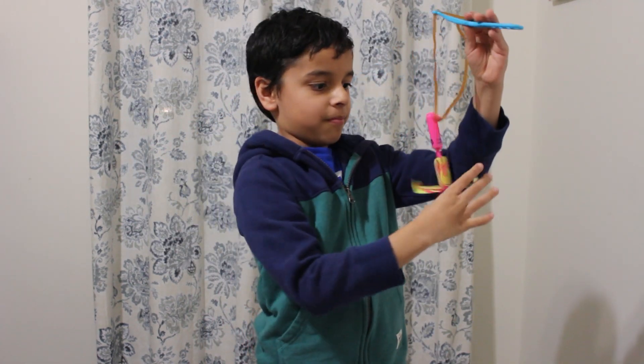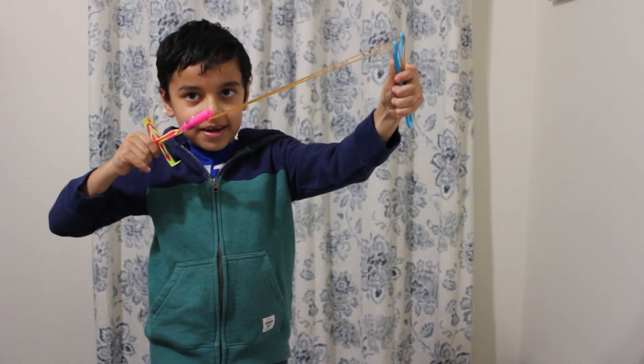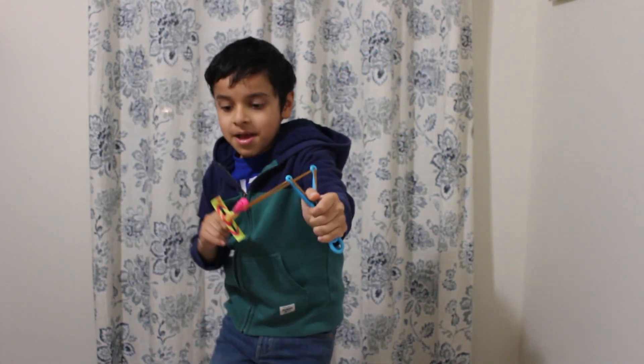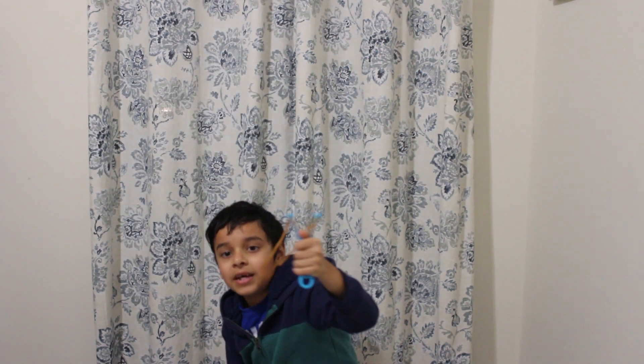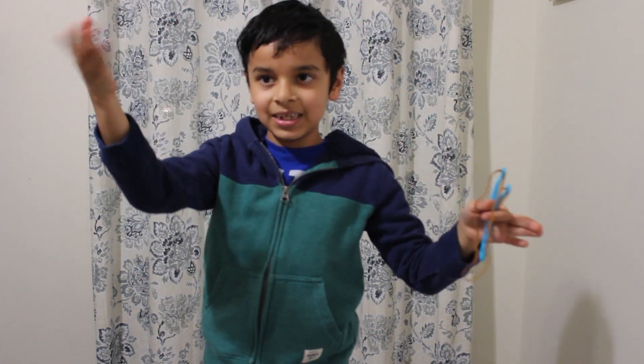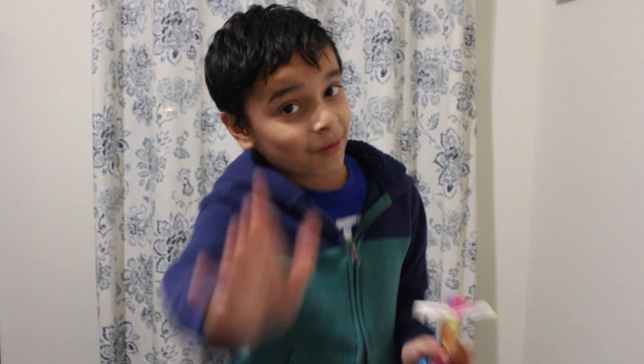There we go. I'm gonna use my other hand because I'm right-handed, so I'm gonna pull it and then launch it outside. If this goes high it will spin and come down. So let's go outside and we'll see it at night.